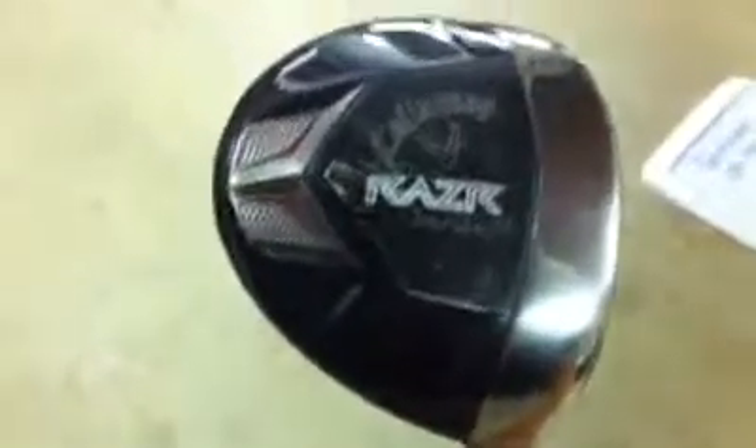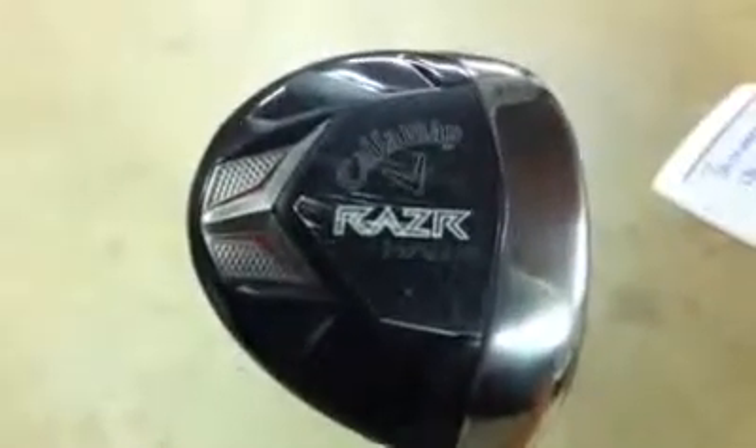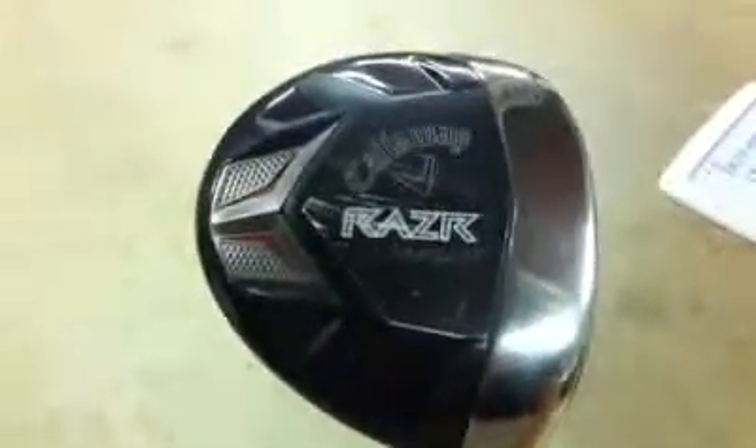Faster swing speed means more distance. So now you have a driver that is lighter as well as having the maximum trampoline effect on the face.